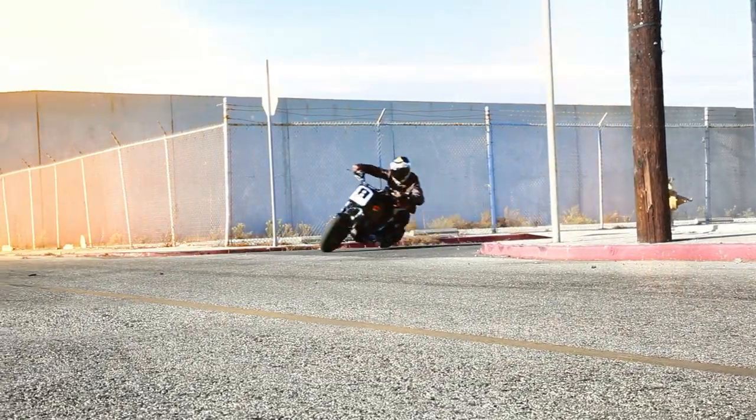My inspiration for the T-Max basically came from my racing career. I've ridden and raced Yamahas all my life, so this T-Max was kind of like a throwback to my old racing days.